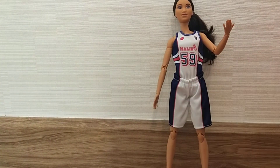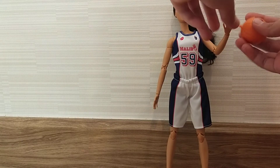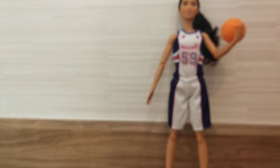But that's not all. She also comes with a basketball that says Barbie, and it has an area here where you put her finger in so she can hold it. See? Like this.